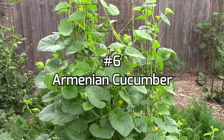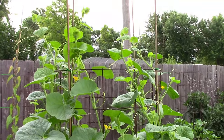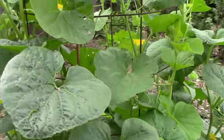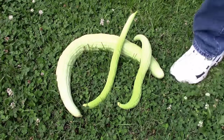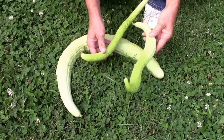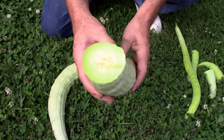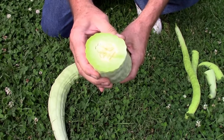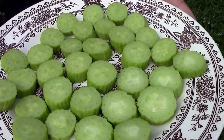Number six on the list is Armenian cucumber. Armenian cucumbers are very similar in the way they grow to regular cucumbers, but they get much longer and are sometimes called yard-long cucumbers. They do get very long if you let them, but I like to pick them when they're not quite as big and more tender and crisp, like the one I'm holding here. If you let them start to get too wide they get pithy inside and aren't as good to eat. Here's a look inside one of the very big ones — as you can see it gets a little bit spongy and pithy inside. Here's a look at a plate full sliced up, at about the size that I like to pick them.